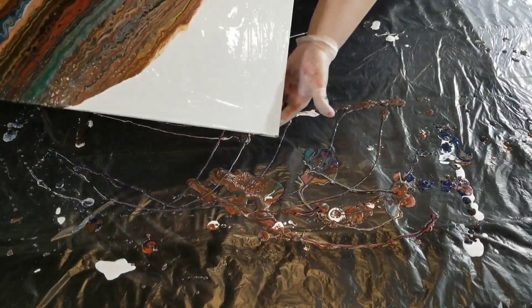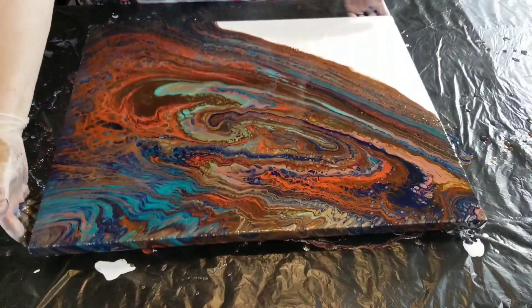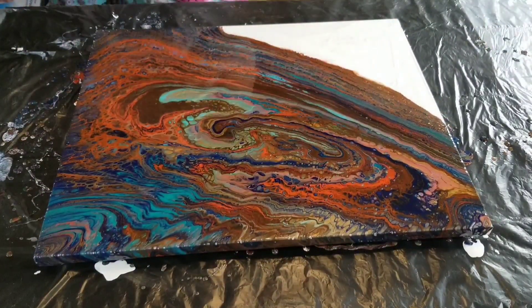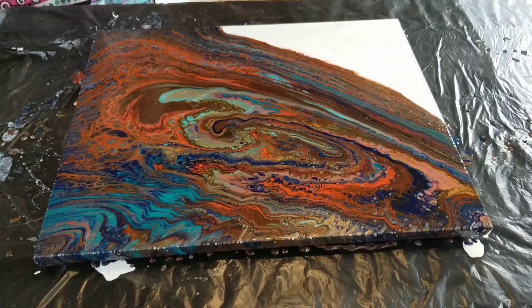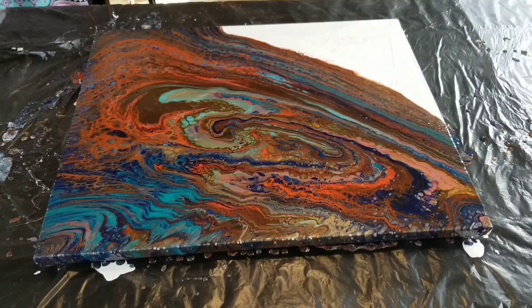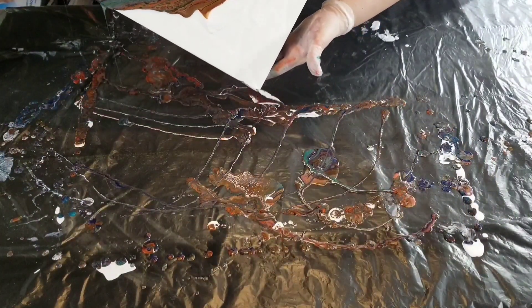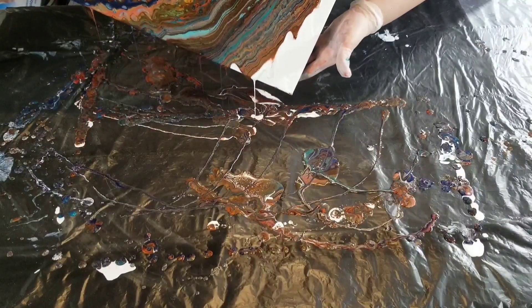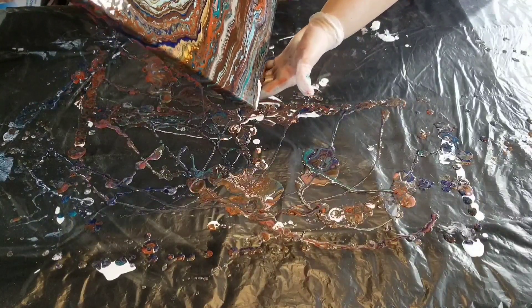I got a little bit worried on this last corner — I could start to see the lines start to kind of wiggle and I thought I was fixing to overstretch the paint and I was going to be so upset. But it has dried since I poured it and it actually came out okay.